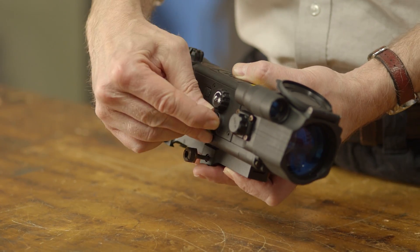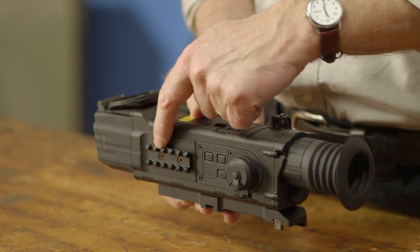Other features include options for video output, a T-reticle with a color adjustable center dot, and an additional Weaver rail for accessories.